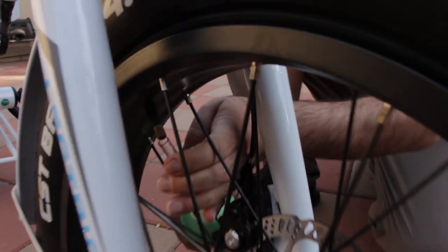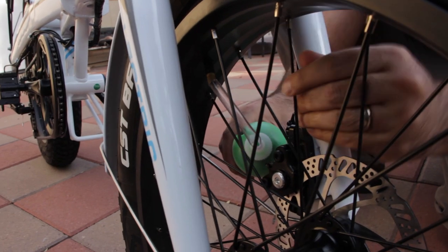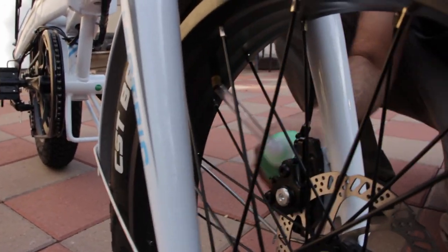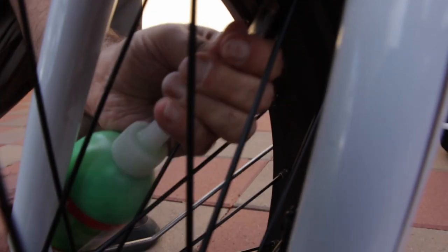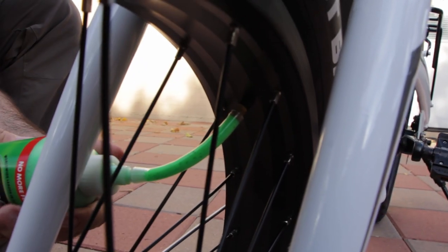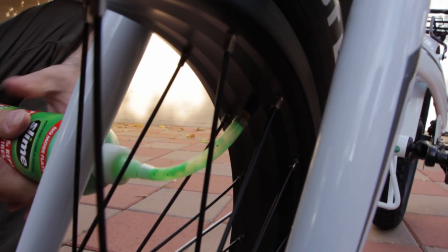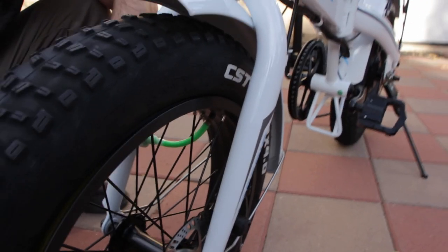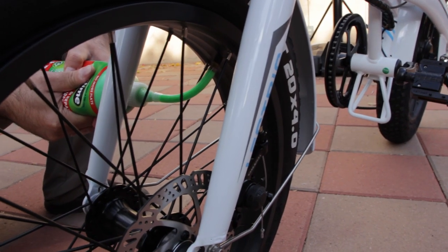Then you want to add about 8 ounces per tire. This is a 12-ounce bottle, so we want to do 8 ounces, which is about half this bottle per tire. So you just fill it up like so.